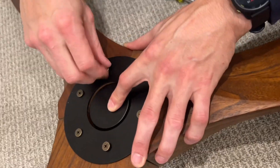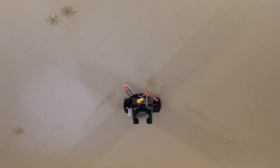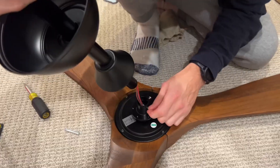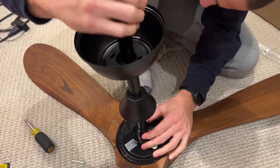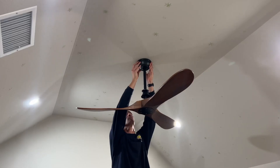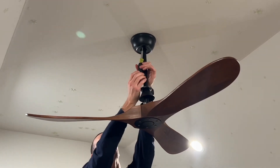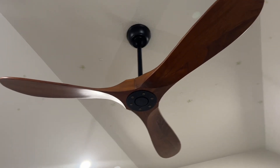It is a pretty straightforward install and didn't take too much time putting it all together. The nice thing about this fan is that it can be used indoor or outdoor on a covered back porch, and the down rod size is customizable, which is nice for us because we have higher ceilings. Here is a closer look at the fan — it's a beautiful color with a nice design.